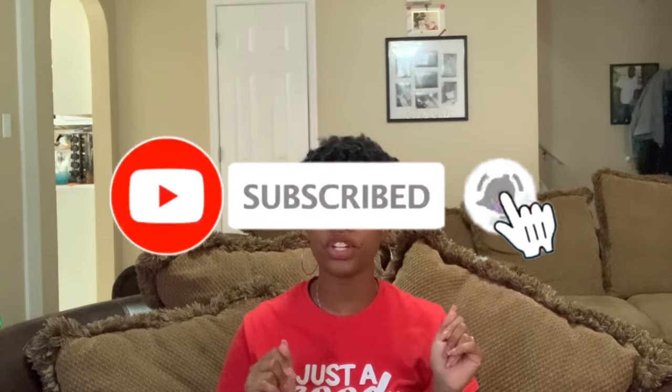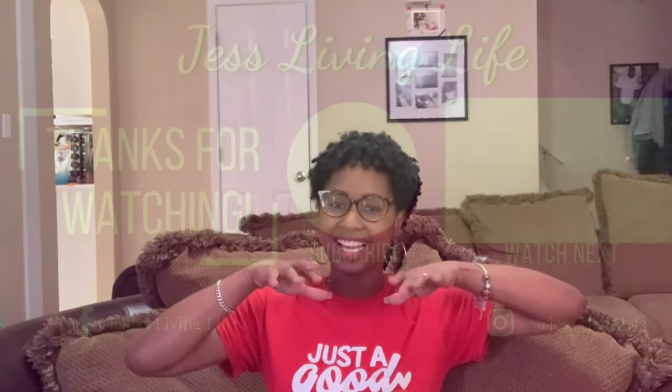That's going to be it for this vlog! If you liked this video make sure you give it a big thumbs up, don't forget to hit that subscribe button, and turn on that bell notification so you never miss an upload. Until next time, I'll see you on the next one — talk to you soon, bye!